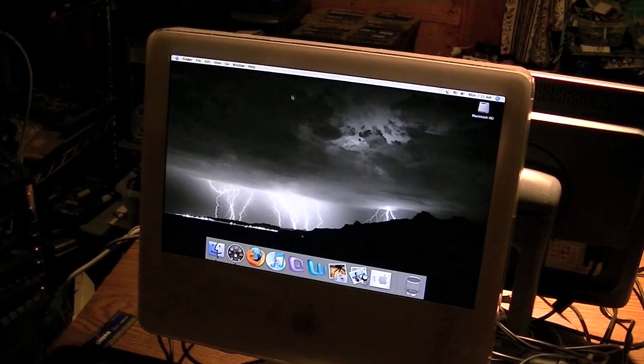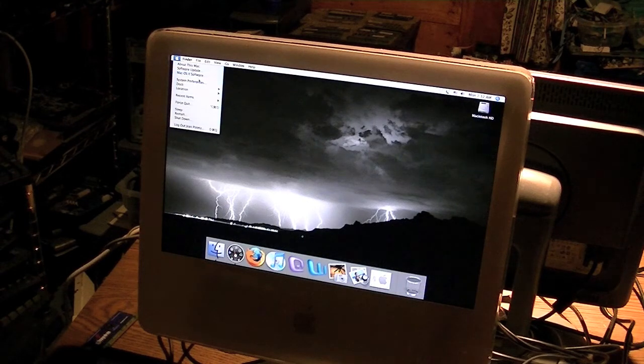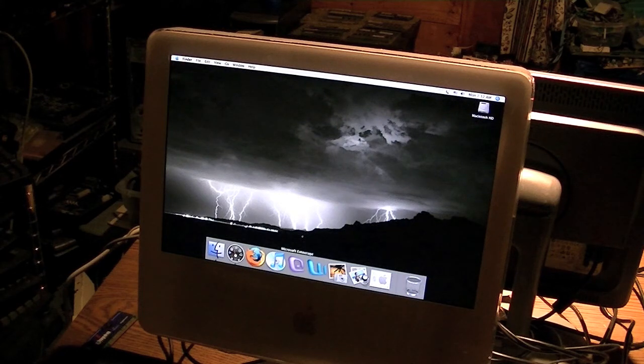A little side note — in case you haven't seen my videos before, I just got a brand new iMac: a 2011 21.5-inch 2.7 GHz version, and I have an unboxing of that on my channel. This computer is from 2004, so I think it's a pretty good computer for being 7 years old. Mac OS 10.4 is actually pretty good — certainly much better than XP, which was what Windows had out at the time.